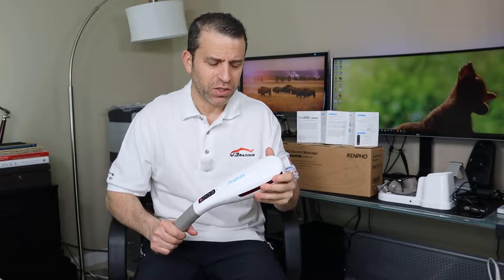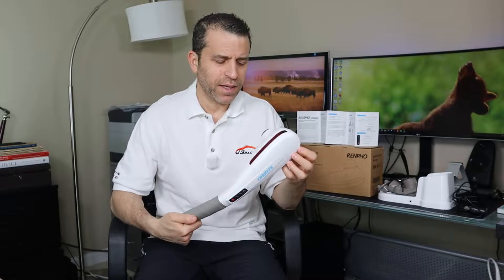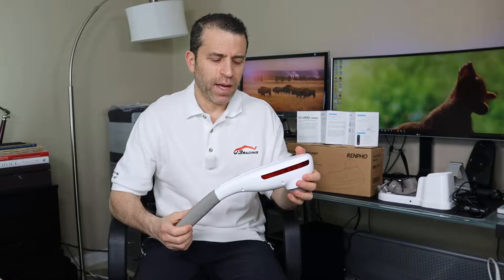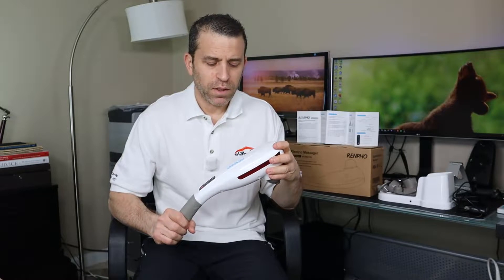Hey everybody, hope you're having a great day and hopefully a pain-free one. If you do have some aches and pains and you're looking for a massager to offer you relief, I'm glad you had a chance to stop by and take a look at this video. I have here in my hand an electric cordless percussion massager by Renpho.